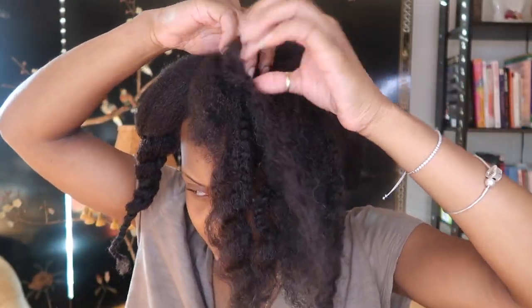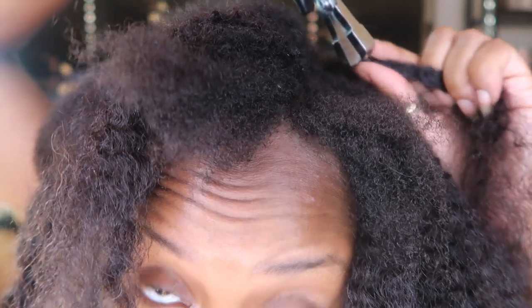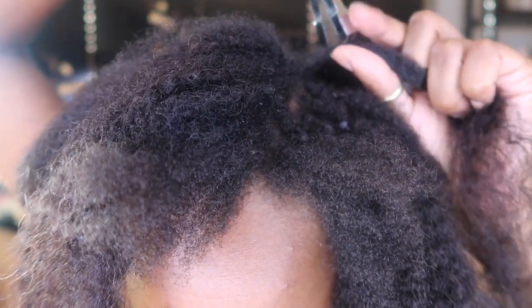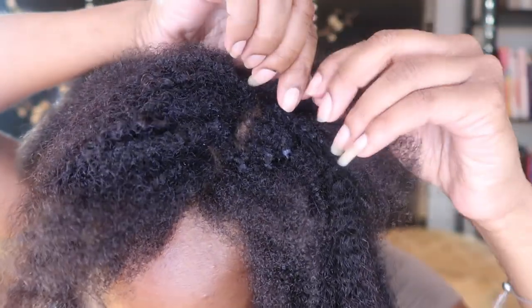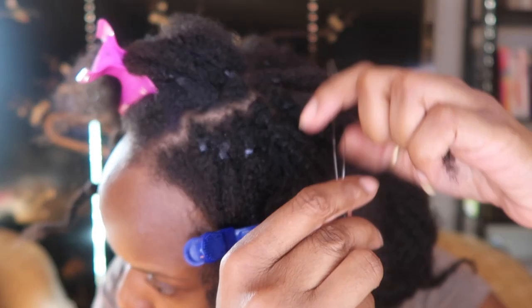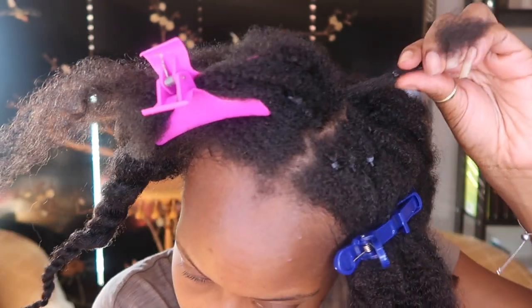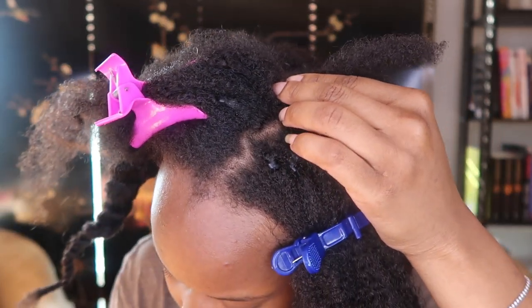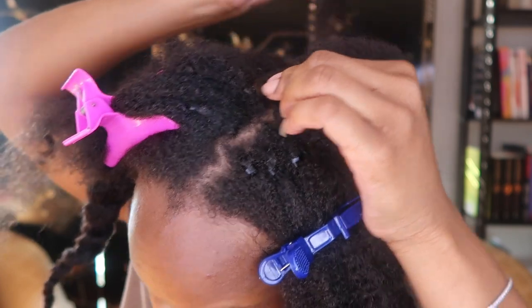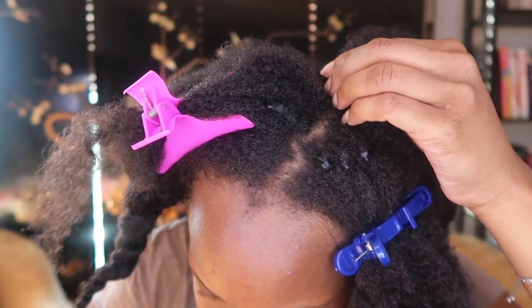Once my hair is all blow dried, I go in section by section. For any link where my root has outgrown, I go back in with the same pliers I used to lock the extension in — I loosen it out, remove the link, reshape the link back to how it was, put it back through my hair, add the extension back, and that's pretty much the re-tightening process.